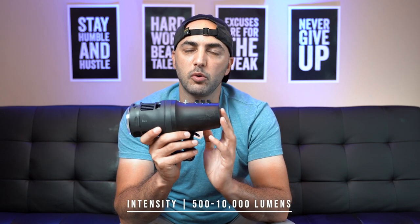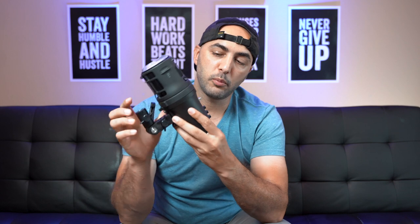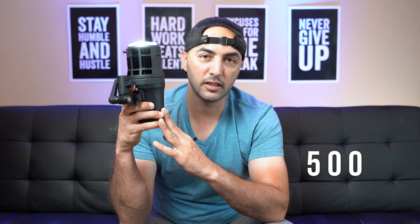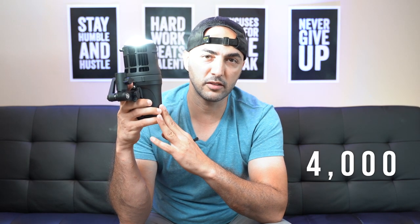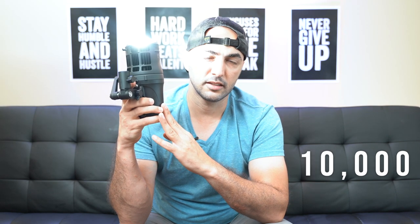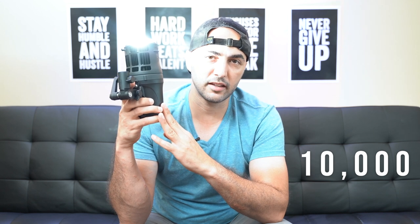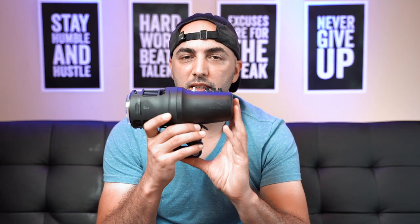Let's check out the intensity of the light. We're going to start at 500 lumens and go all the way up to 10,000 lumens. One thing about the light is that it's very powerful, so you want to make sure you're not pointing it directly at anyone's eyes. We're going to point it at the ceiling and bounce the light — so this is 500 lumens, 1,000, 2,000, 4,000, 6,000, 8,000, and its maximum power at 10,000.